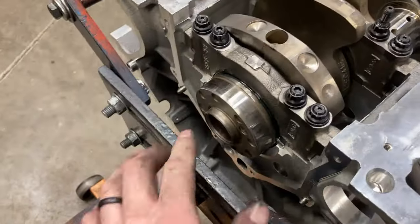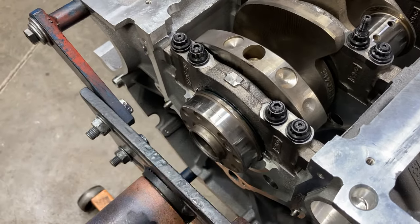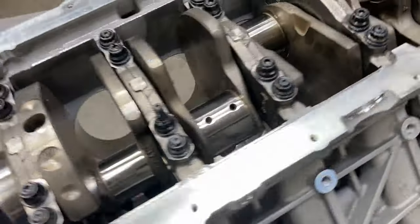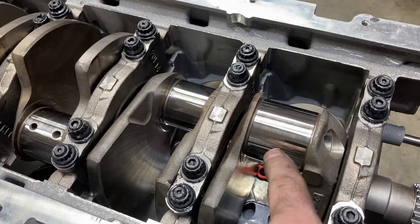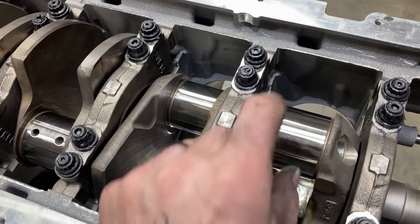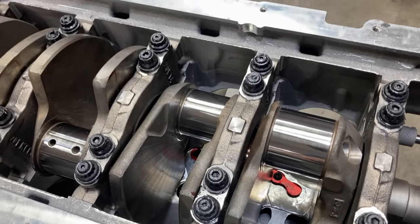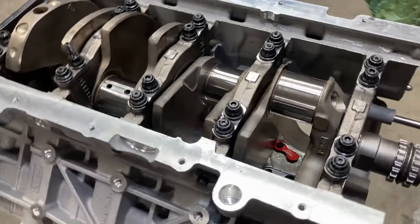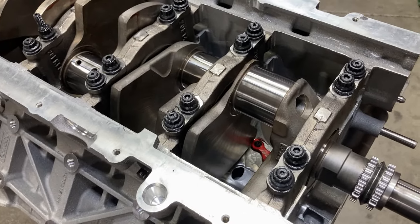I'm thinking about my next plan of action. I could get this rear main seal plate on — I just need to locate my bolts. I also have number one and number six rod and piston assemblies ready. I can check bearing clearances on those and maybe knock a piston or two in preparation for checking piston-to-valve clearance and degreeing in the cams.